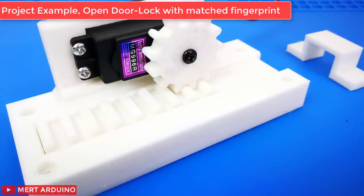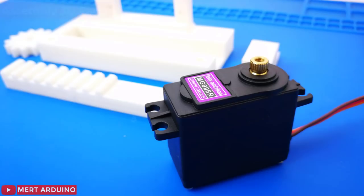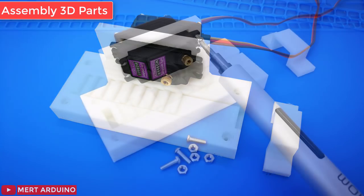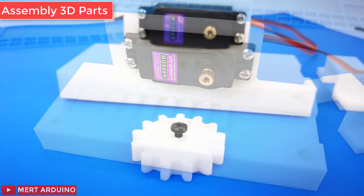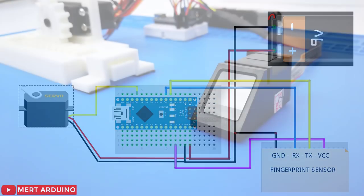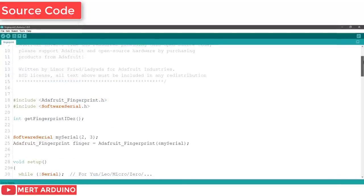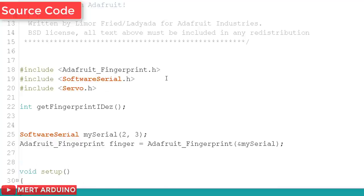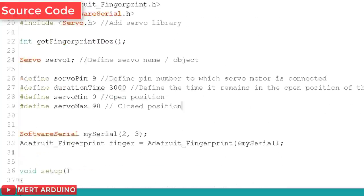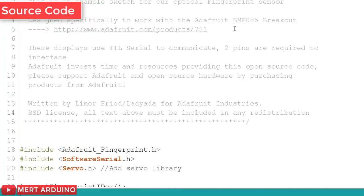I found this door lock model on the Thingiverse platform. If you like this model, you can find the link in the video description. Here's the wiring diagram you should follow to make the circuit for this project. I made some additions to Adafruit's fingerprint sketch for this project. You can find the link for the project code in the video description.